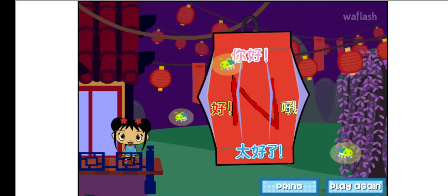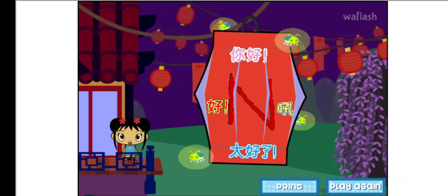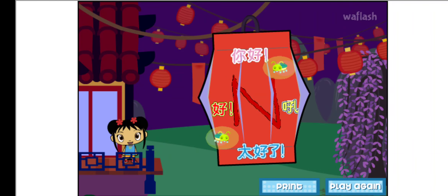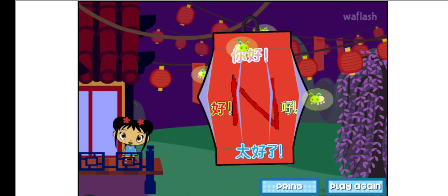You can have your own Lantern Festival at your house. Click on print to print out your lantern. Then ask an adult to cut it and fold it. Hang it in your room! Or give it to a friend!